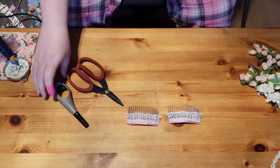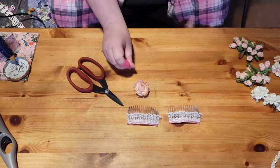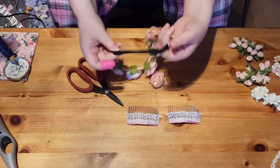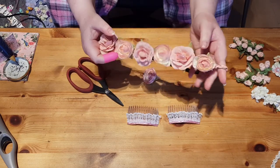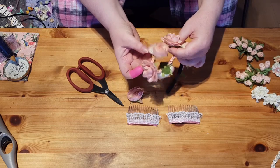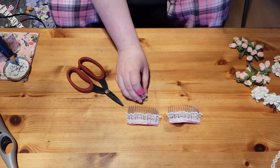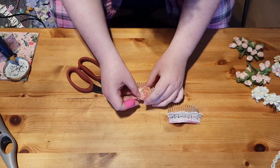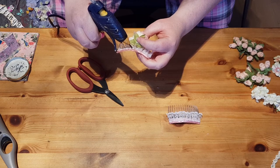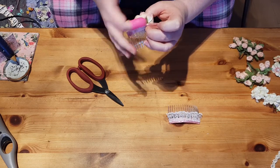Now we are going to start with the flowers. I quite like this one - it actually came off a headband, but the problem is the elastic has become too loose; it's just too big for my daughter to wear now. She kept pulling it down over her neck and pushing it back up, so it's made the elastic very loose. So I decided to start taking it apart and making a whole new one with the pieces. I've taken one of them off and I'm going to use it on this project - put it roughly in the centre of this one and stick it down there, with the glue on the back so it doesn't show.